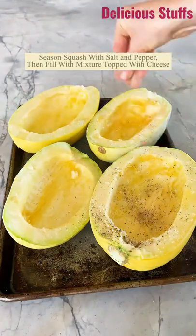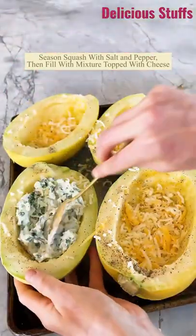Season up the spaghetti squash with salt and pepper, and then all you do from here is stuff in that cheese mixture. Top with a little bit more cheese.